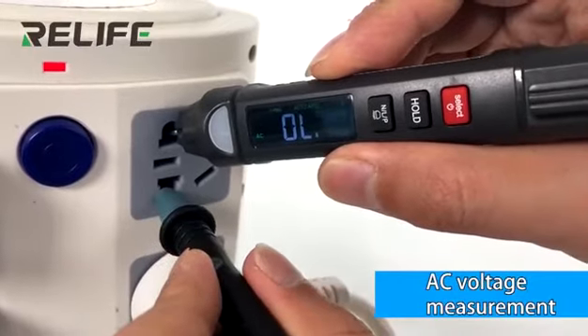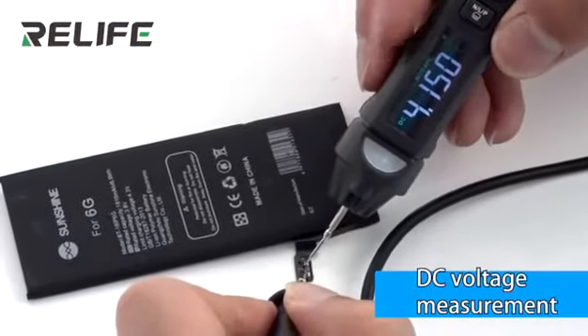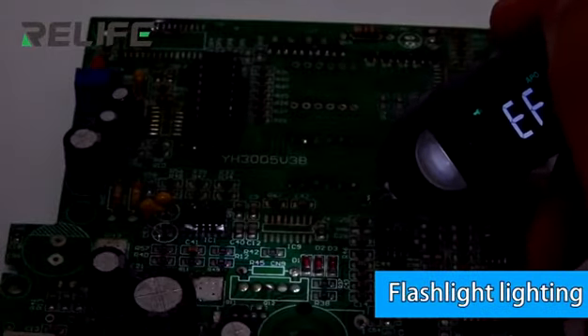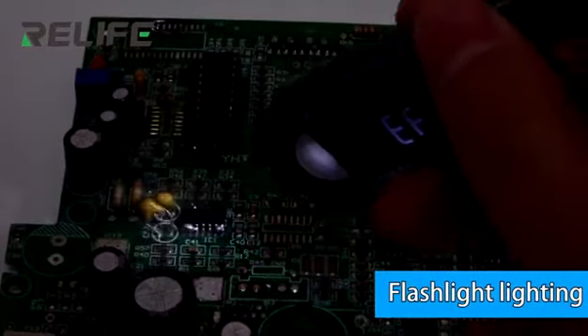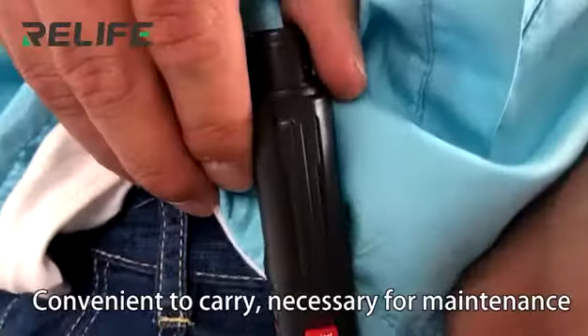AC voltage measurement and DC voltage measurement. Includes a built-in flashlight. Convenient to carry — a necessary tool for maintenance.